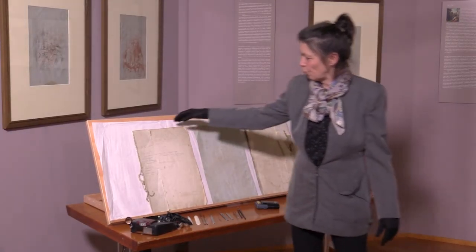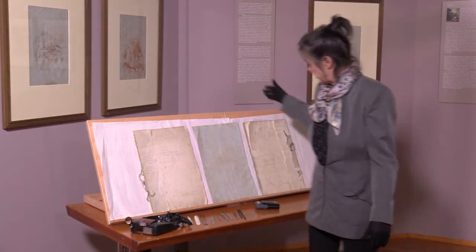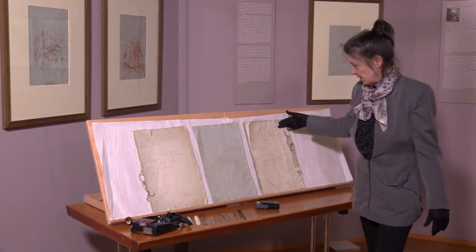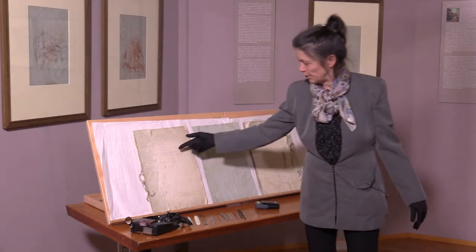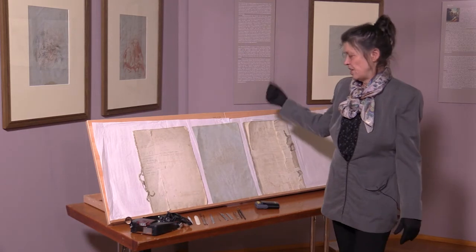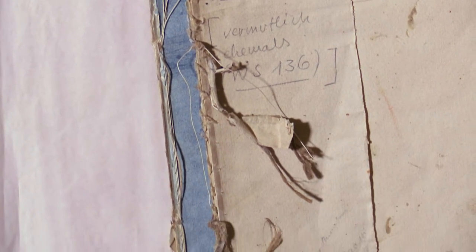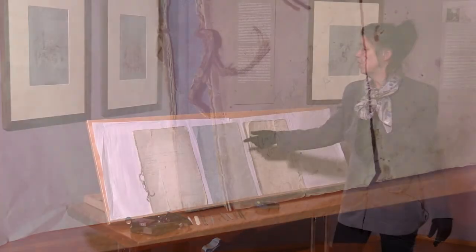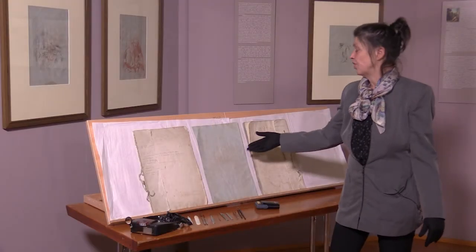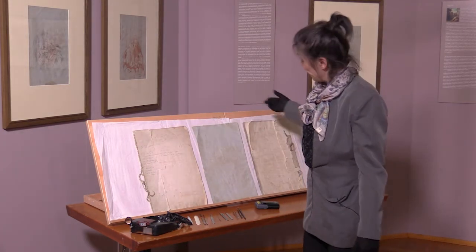Wir sehen hier den vorderen Bereich des Skizzenbuchs und das ist die Rückseite. Das war im Innersten zu finden. Das ist einfaches Harderpapier, und das ist, was geleimt wurde, und das ist laviertes blaues Papier, auf dem gezeichnet wurde.